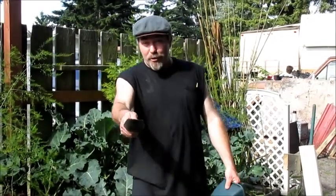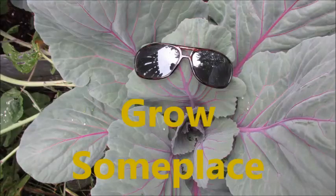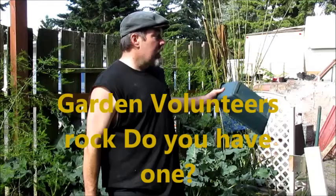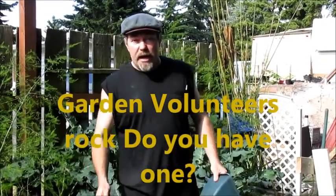Hello, I'm John Foulkes. Let's grow something. Today we're going to look at what a volunteer plant is. I've got them all over my garden. I'm just going to point out a few and then I'm going to try to get some into a better location and transplant them. So come on.